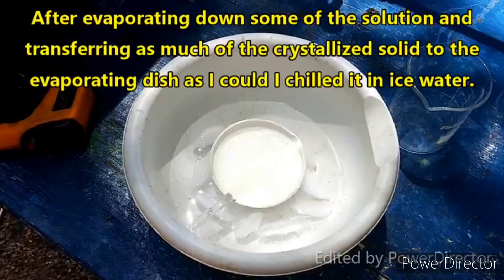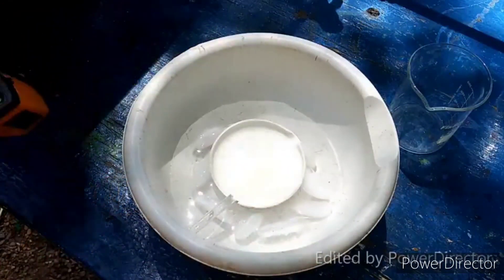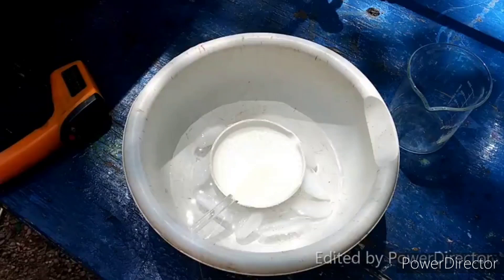I've got this where it's been chilling down in ice water for a little while. We've got some beautiful crystals here. The temperature of it is about 13°C — in reality, when I measured it after stirring it up, it's more like 11°C. Close enough. We're going to be content with that.